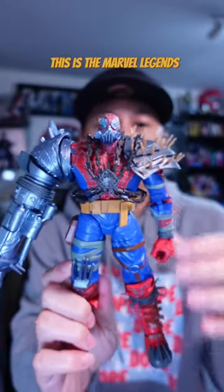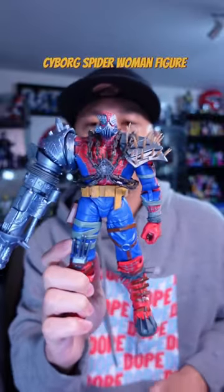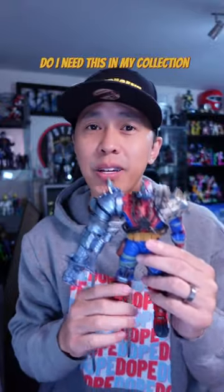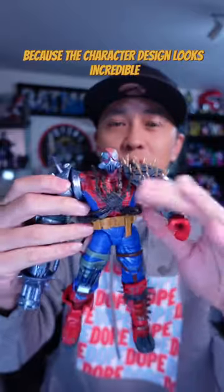This is the Marvel Legends Spider-Man Across the Spider-Verse Cyborg Spider-Woman figure. This is a deluxe figure and it's a little bit more pricey, and you're probably thinking, do I need this in my collection? Even before I saw the movie I wanted this figure because the character design looks incredible.